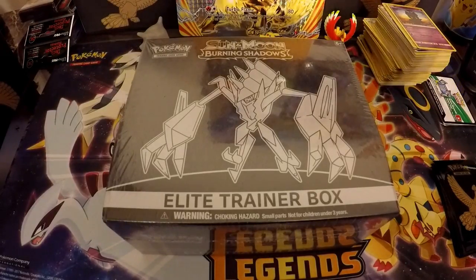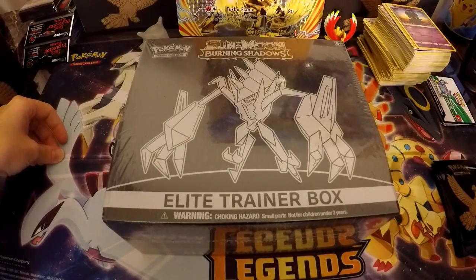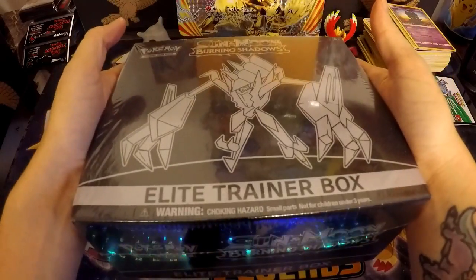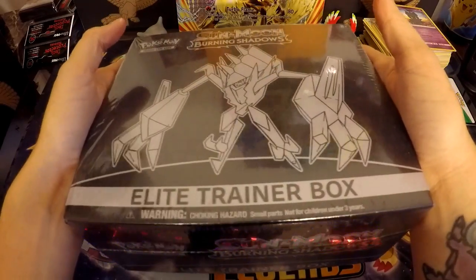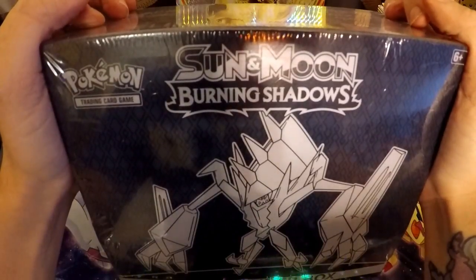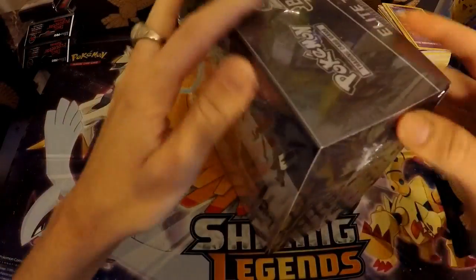Hi guys and welcome back to Canine Cards. We're always on the search for the most amazing Pokémon cards, and today we are opening another Elite Trainer Box. I seem to really love these things, but I have not opened one of this set yet — Burning Shadows. I know it's a couple sets behind, but I really wanted to open this and share it with you.